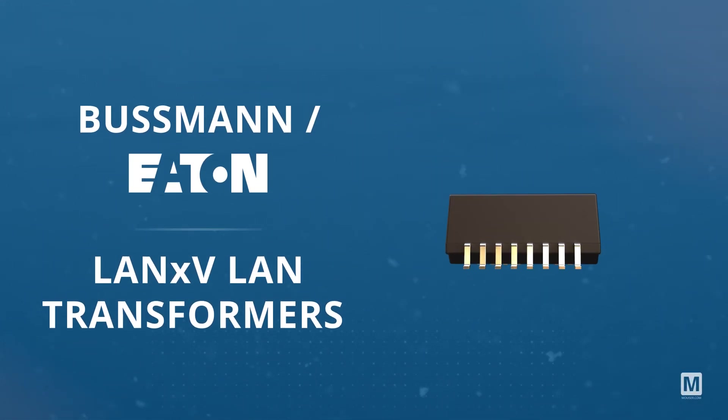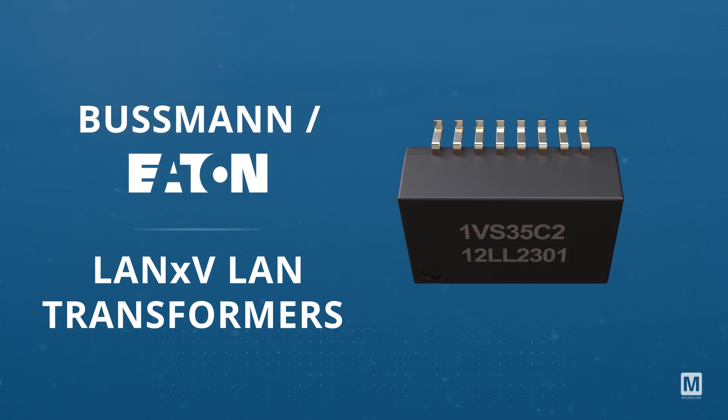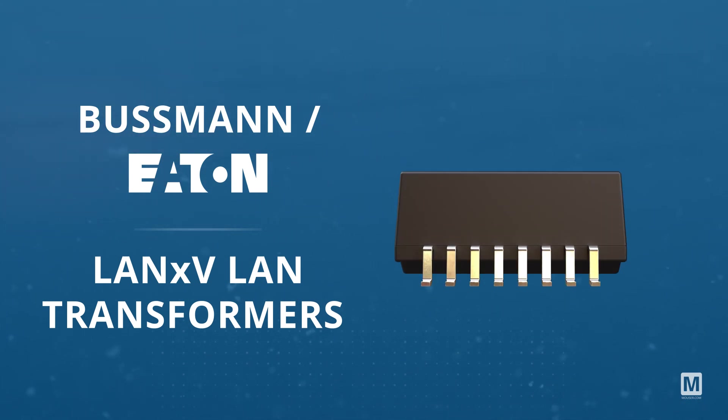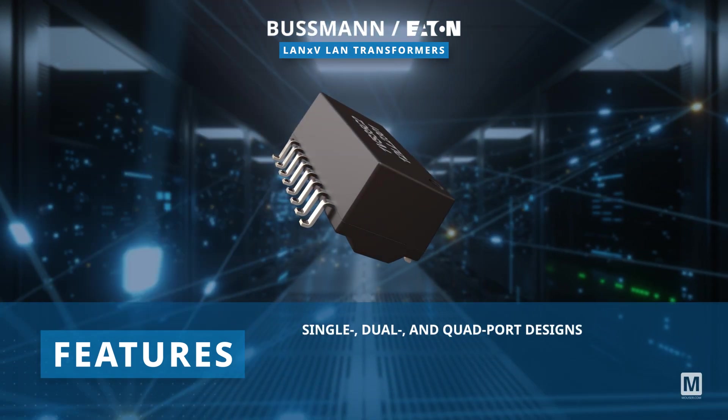Bussman Eaton LAN-XV LAN Transformers offer versatile PoE and non-PoE options, providing a 1500V AC isolation rating between primary and secondary. Available in single, dual, and quad port designs,